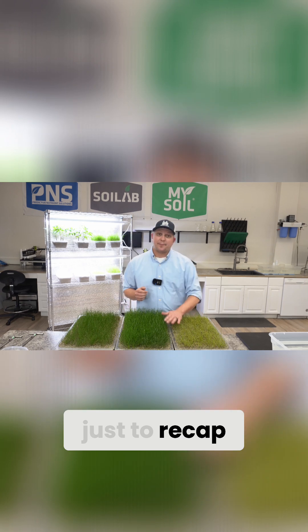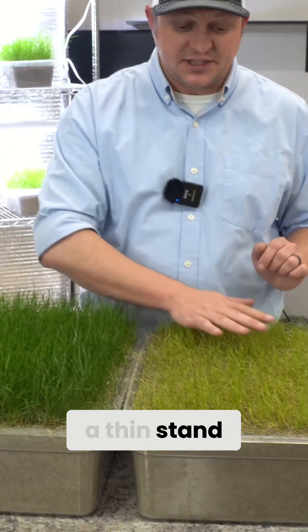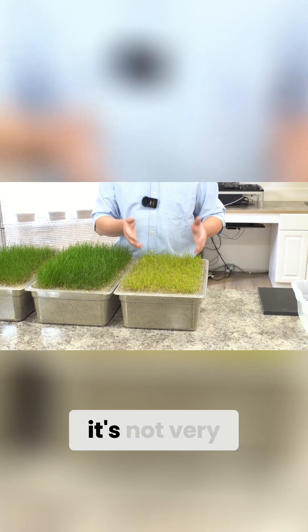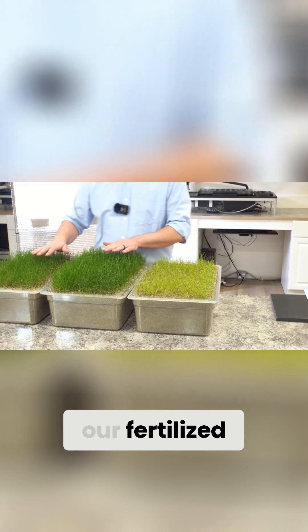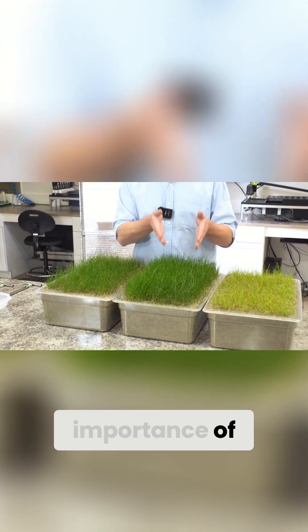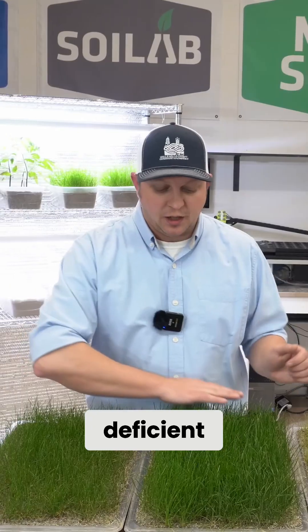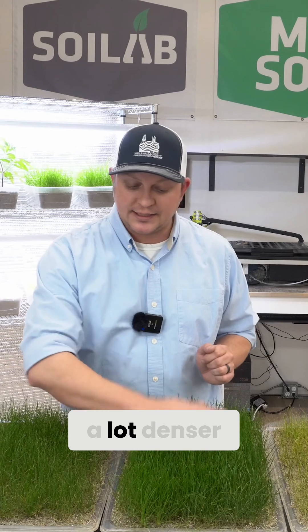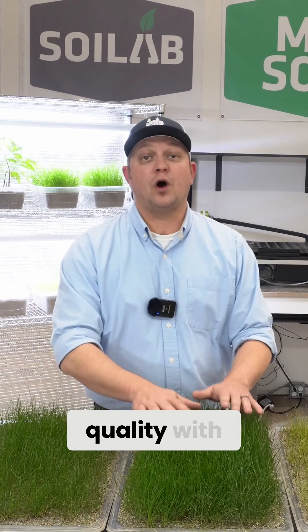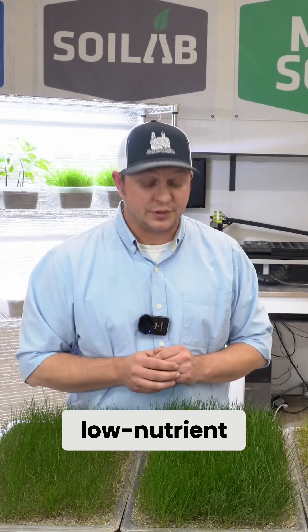Here on the left, just to recap that above ground growth, we have our untreated control. You can see it's a thin stand — it's not very green, not very thick compared to our fertilized treatments. Here in this sandy soil, we really see the importance of phosphorus in our starter fertilizers when phosphorus is deficient. A lot darker green, a lot denser, a lot better turf quality with this starter fertilizer in our low nutrient soil.